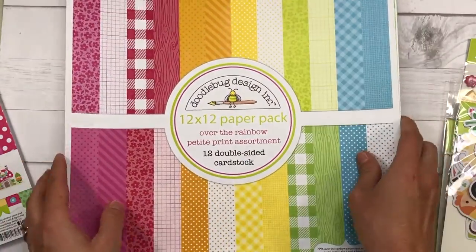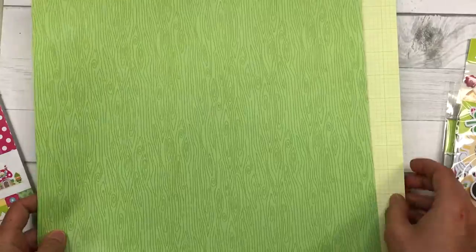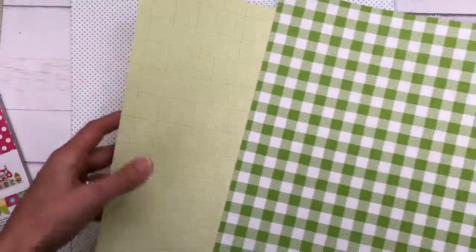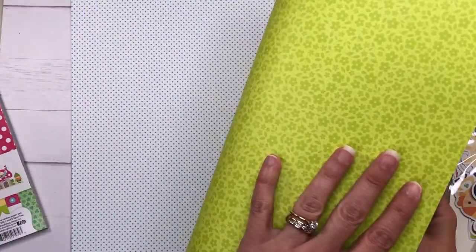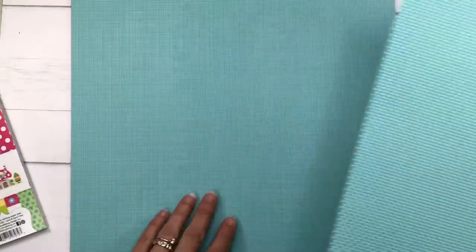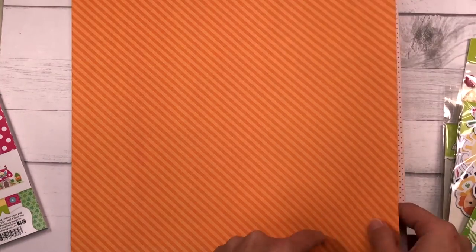I'm going to show you the 12x12 paper that I did pick up. This is the Over the Rainbow Petite Print Assortment — there are 12 sheets, they are double-sided, and they come in the colors of the paper pad. They coordinate and have greens, flowers, buffalo plaid prints, and polka dots. I like to use these when I need some solid color papers to complement the busy patterns. These papers are more subtle and you can use them for layering.